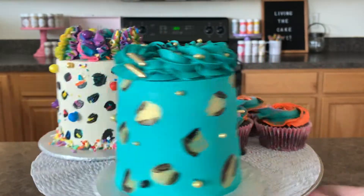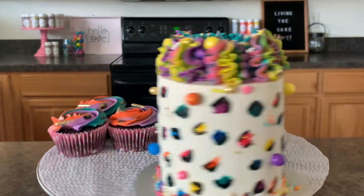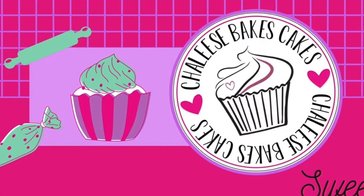Today is all about animal print and I'm going to show you three fun ways to make animal print shine on your cakes and cupcakes. Welcome back to Shalee's Bakes Cakes. Who doesn't love animal print? So much fun, and it's even more fun when it's on a cake or cupcakes.